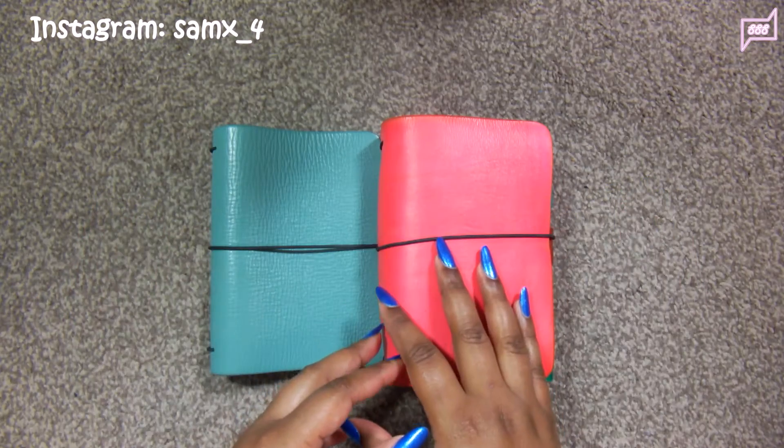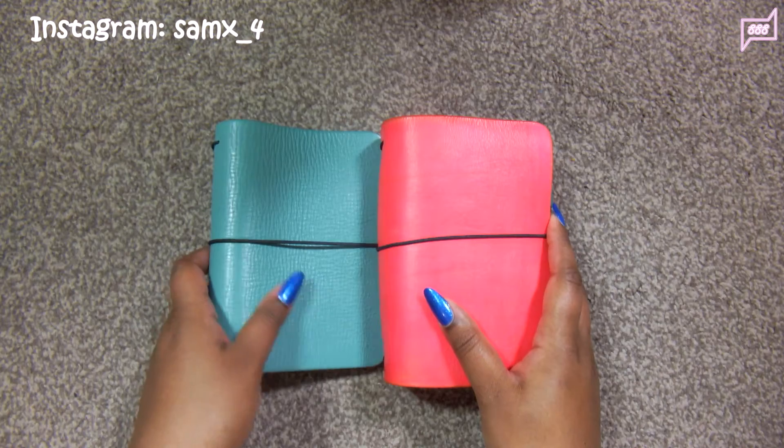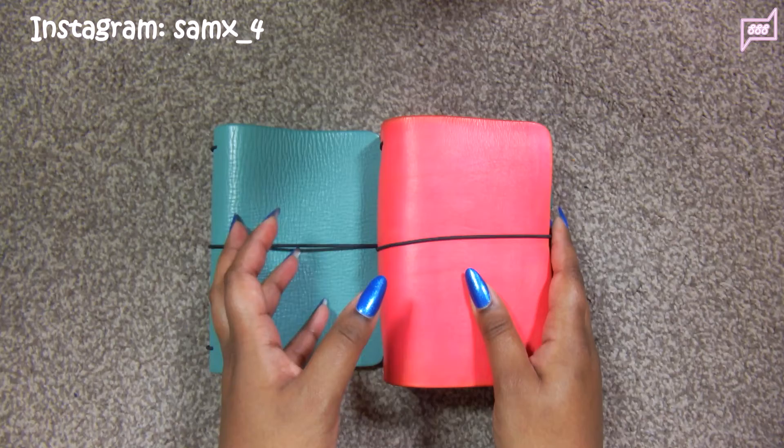Hello everyone, welcome back to my channel. In today's video I want to share with you how I condition my leather traveller's notebook. You guys all know that I make my own traveller's notebooks and I like to take care of them from time to time.